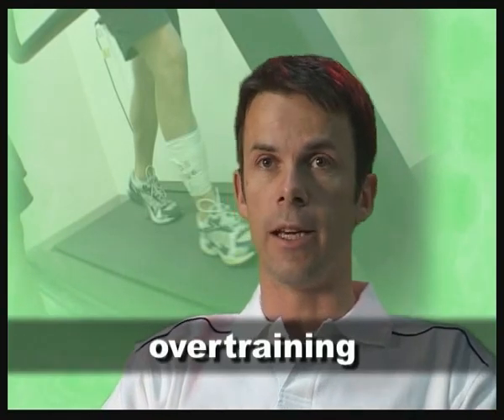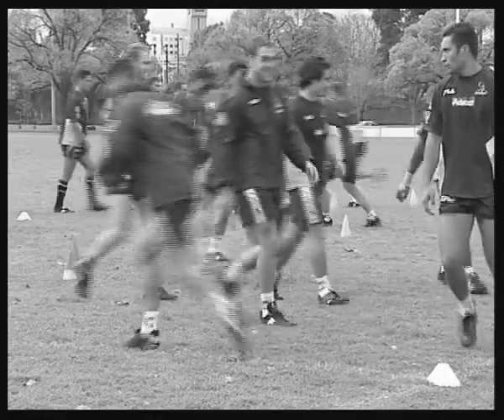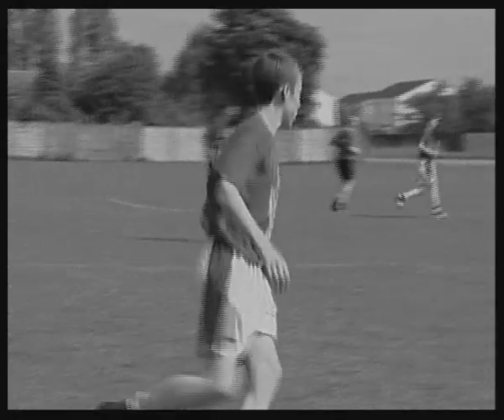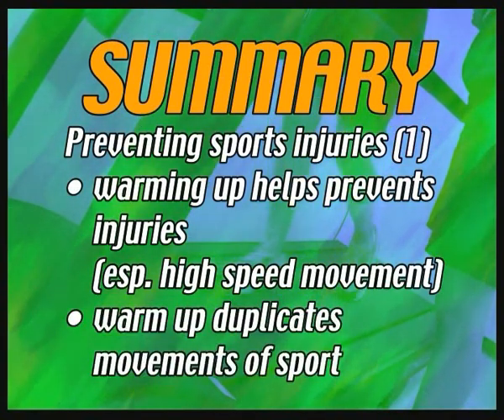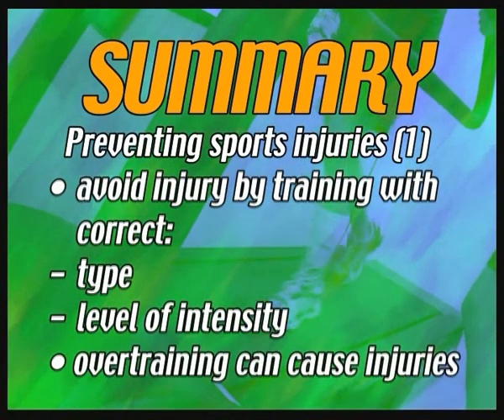Overtraining is common at all levels of sport — both elite and recreational. Some of it comes from ignorance and lack of guidance from coaches and parents. Some comes from the athlete's burning desire to improve, making training loads unrealistic and putting themselves at risk. Warming up helps prevent sports injuries, especially for sports requiring high-speed movement. The warm-up should duplicate movements of the sport. Avoid injury by training with the correct type and level of intensity.